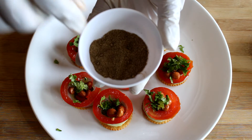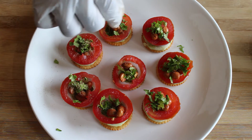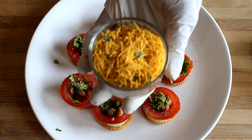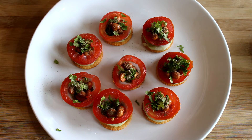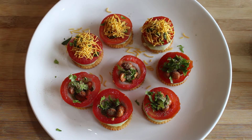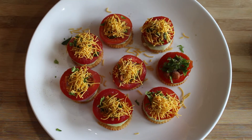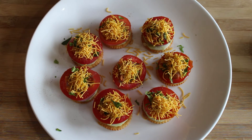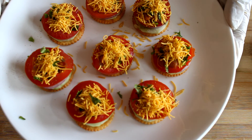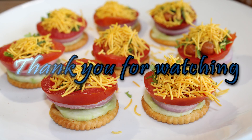I am going to cut the egg. The snack is ready — the Monaco biscuit snack. It's a simple and easy recipe. Like, share, and subscribe. Thank you for watching.